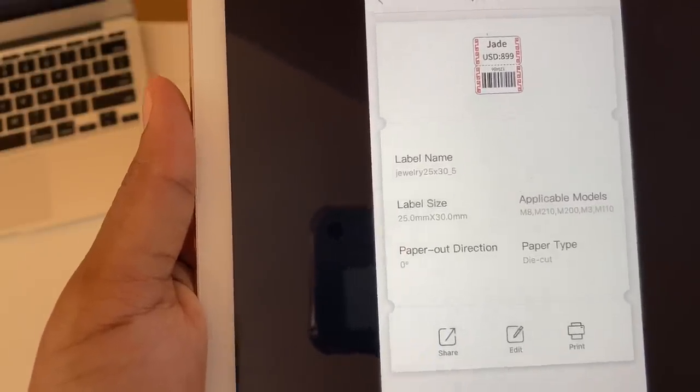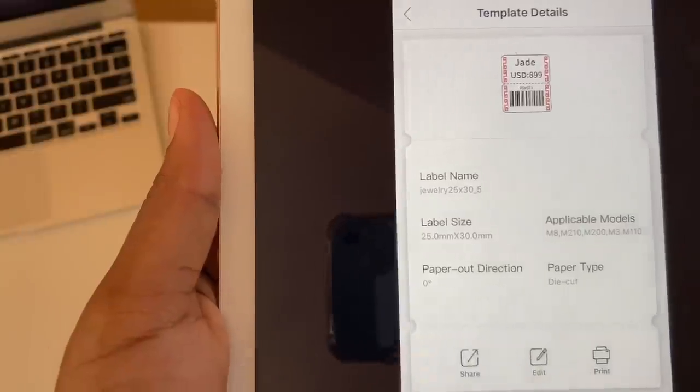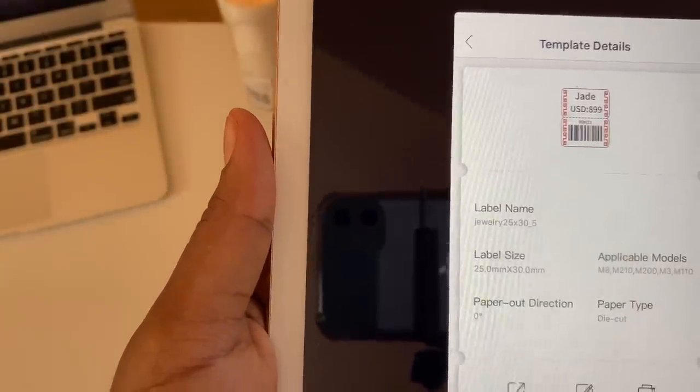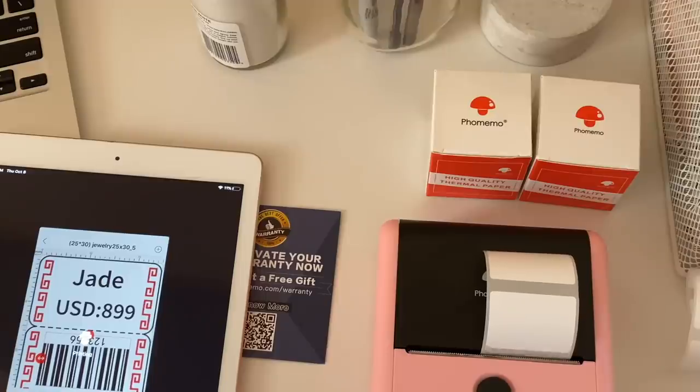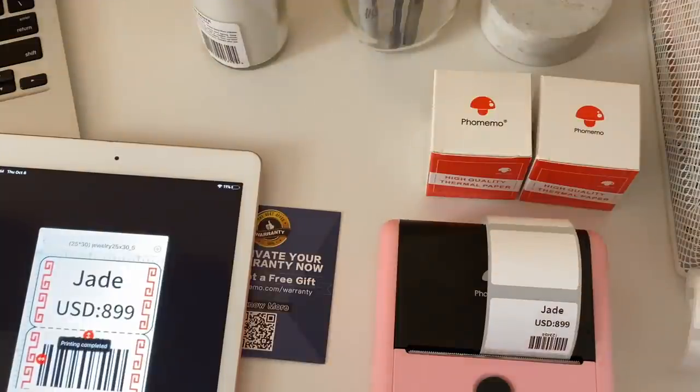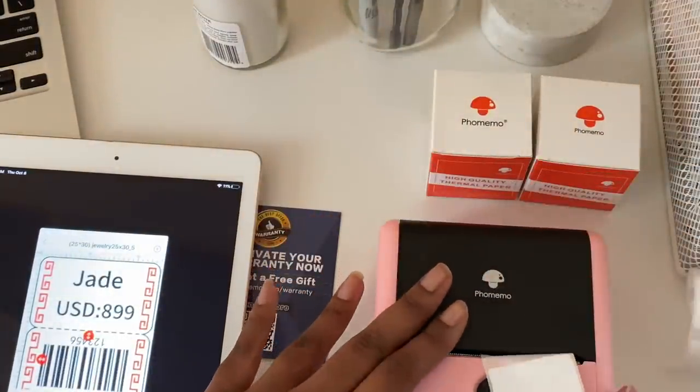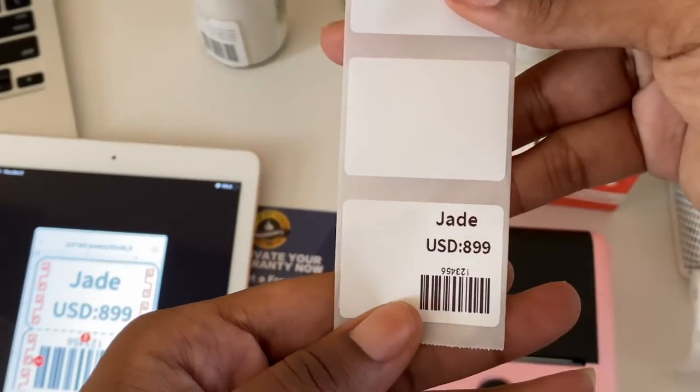Now I'm going to test out another label — this is a jewelry label template. I know it won't show color but I just want to see what it looks like. I printed it out and this is what it looks like!